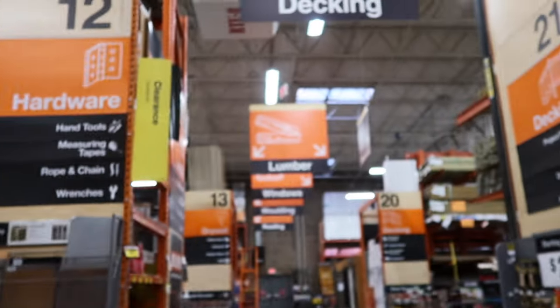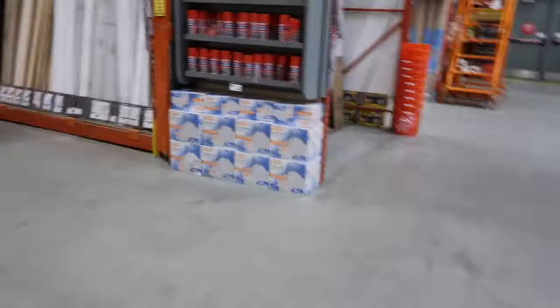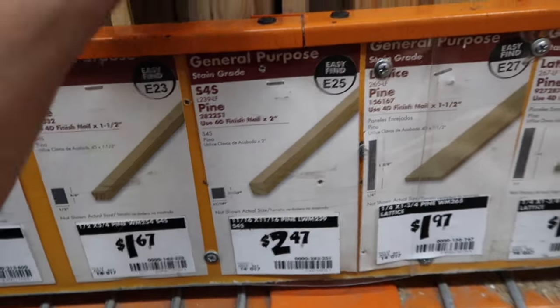I'm in one of my favorite stores — Home Depot. It's been agreed that we need to put up one more strip of black board across the top of the mirrors. So I'm here to get one more cube board, paint it black, and add it to the top. They only have pine, which is expensive, but that's all they've got.